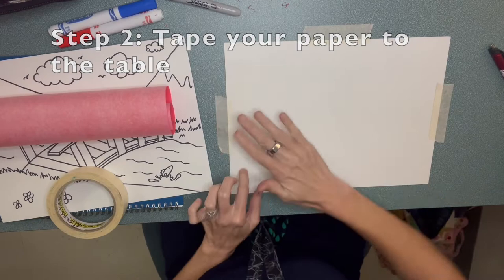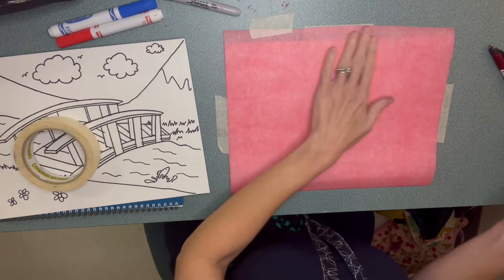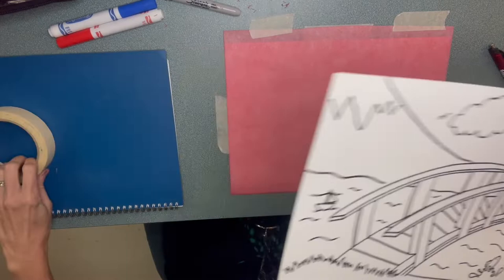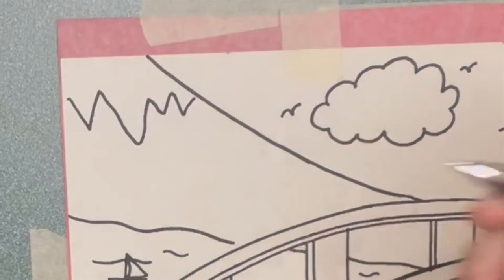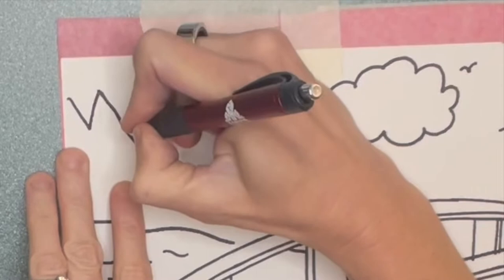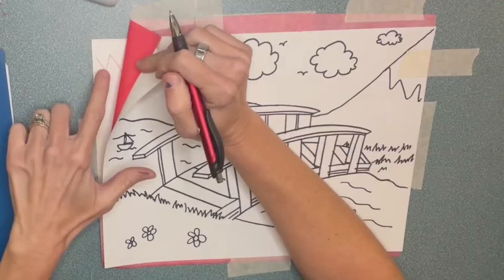First we're going to do red. You want to make sure the really bright red side goes face down, and we're going to tape that right on top of our white paper. Now I'm going to make sure that the corners of my paper line up, so you kind of want to get those in there. And then you're going to tape your copy paper on top. I'm using a pen and pressing down kind of hard, and I'm tracing over the black lines.